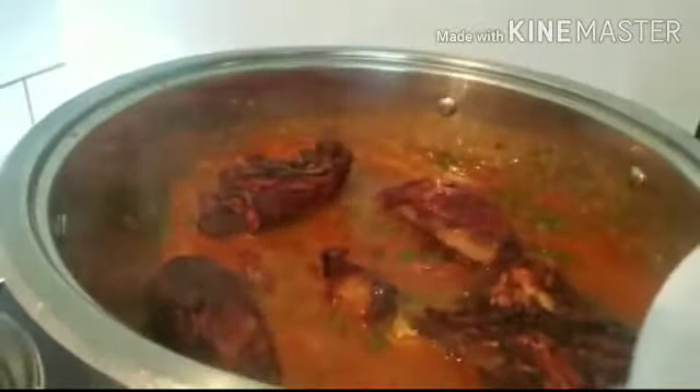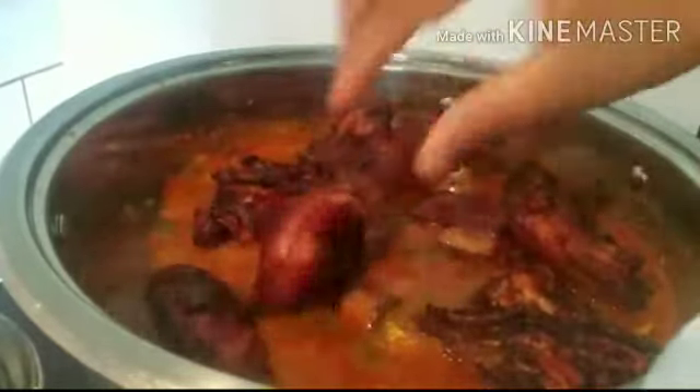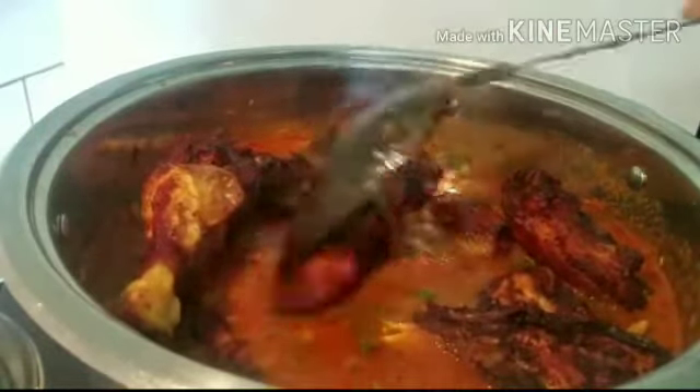Welcome to Comfy Channel TV! In today's video I'll be sharing with you guys how I make my vegetable stew. This came out beautifully, so if you want to see how I made this, stay tuned and keep on watching. Please do not forget to subscribe and turn on your notification bell so you'll be the first to get updated anytime I upload new videos. Let's get started!